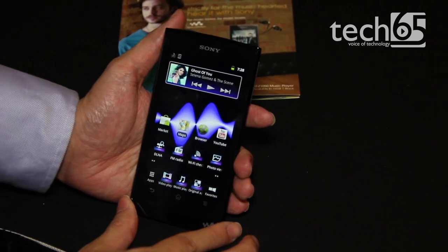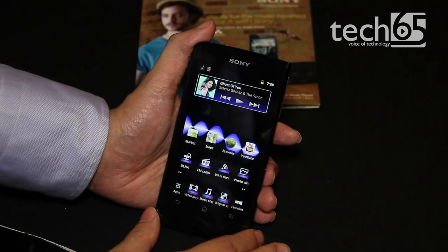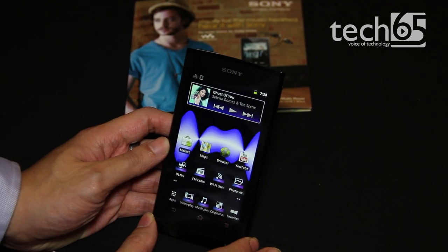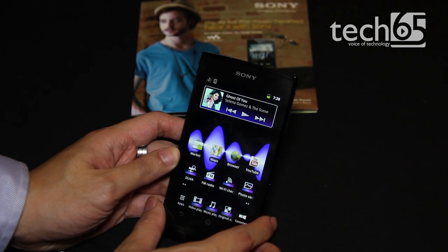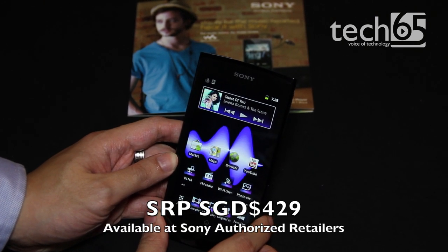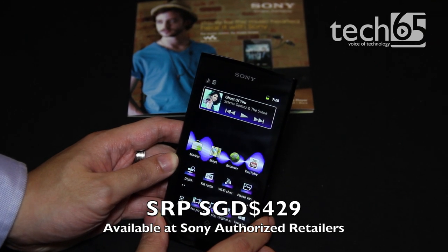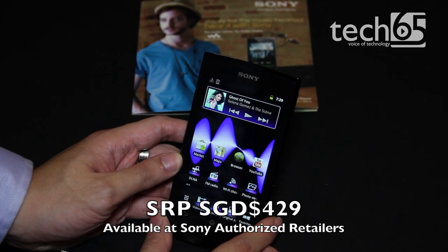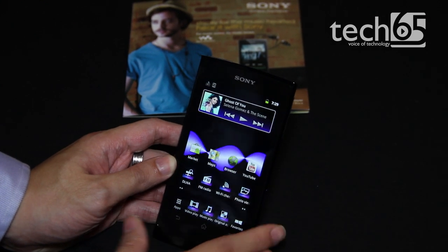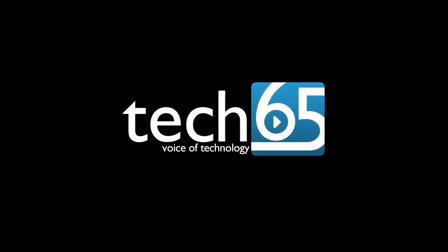This is the Sony Walkman Z1050 Mobile Entertainment Player from Sony. It has a 16GB capacity and will be retailing in Singapore for a suggested retail price of $429. It will be available pretty much soon in May in Singapore at all authorised outlets and Sony stores. This is Justin from Tech65 — thank you very much for watching.